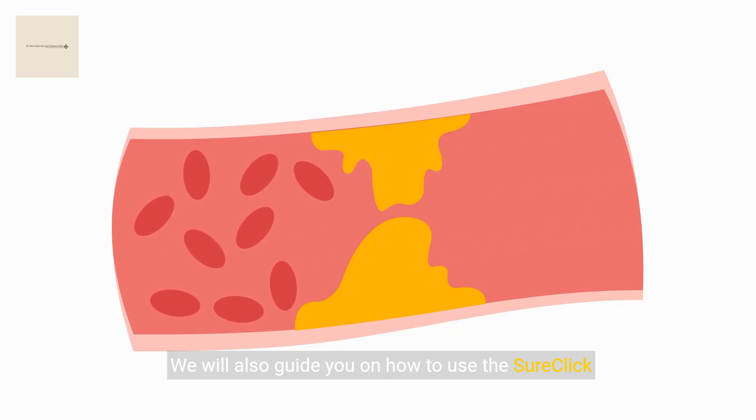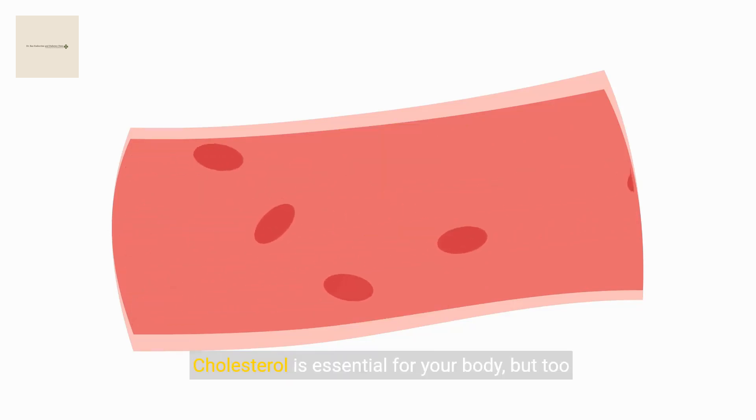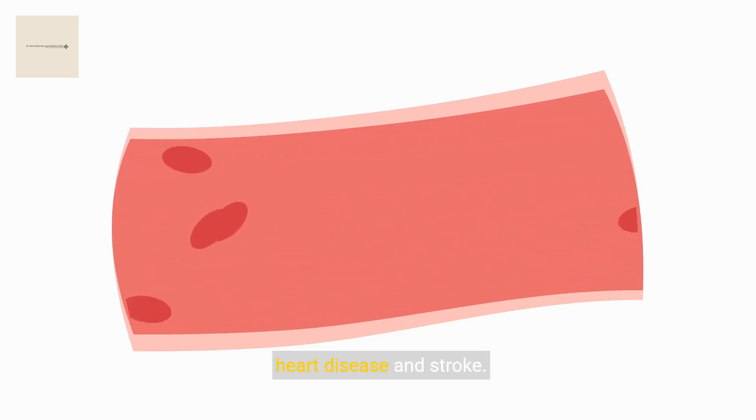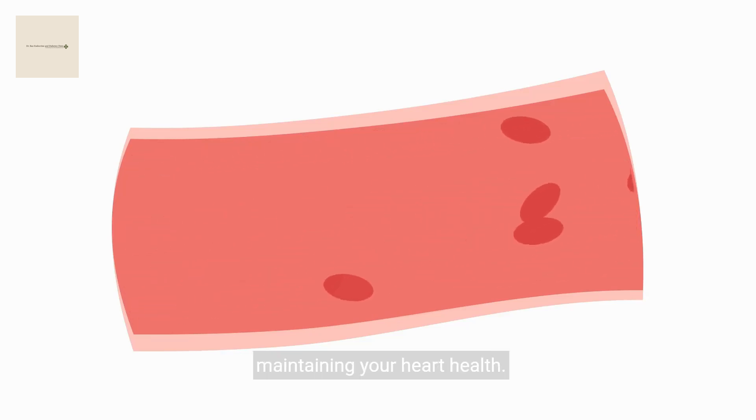We will also guide you on how to use the SureClick auto-injector. Cholesterol is essential for your body, but too much of it can lead to serious health problems like heart disease and stroke. Managing your cholesterol levels is a key step in maintaining your heart health.